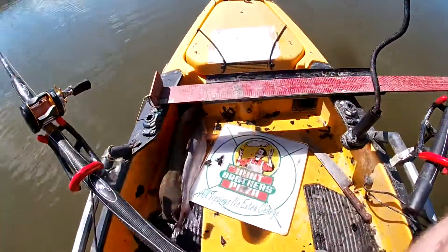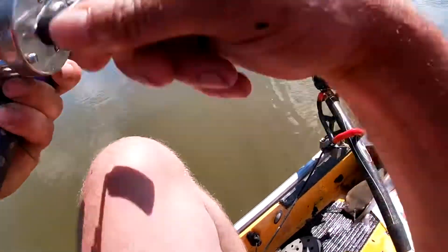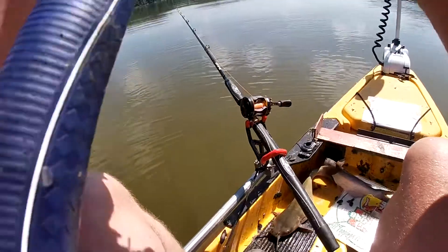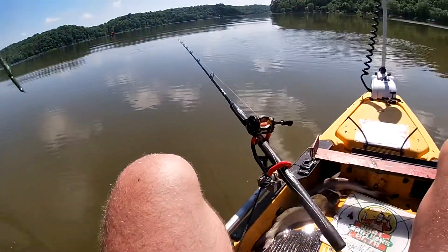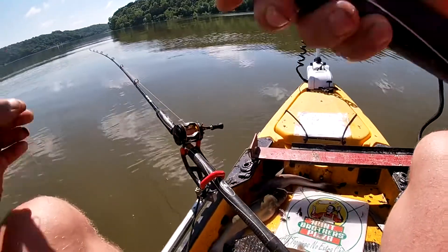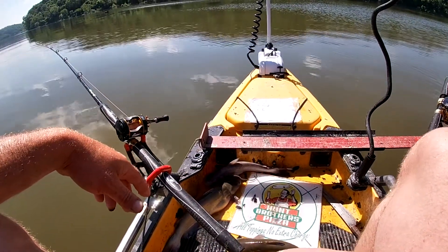Alright guys, I just got doubled up — that's fish five and six, and I've got another one on. I haven't even got those two measured yet. This one's a little one too. Getting them on dragging and pulling the suspended planer boards. I'm gonna get this one unhooked, get these measured, and get them turned back so they're not out of the water very long.